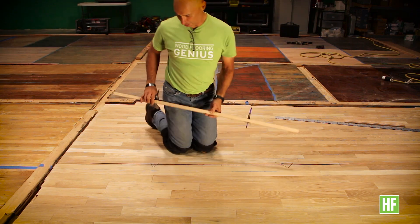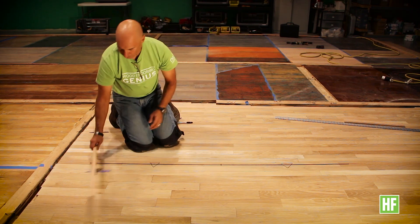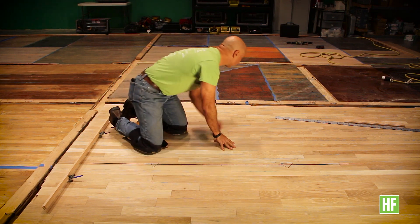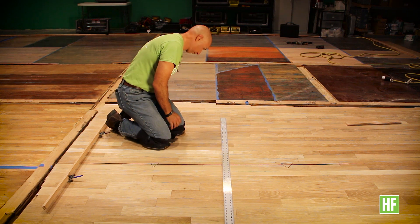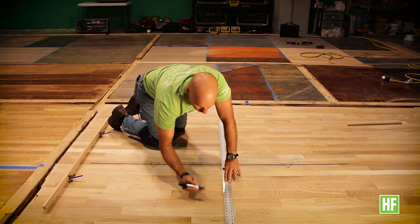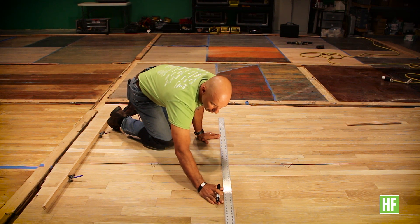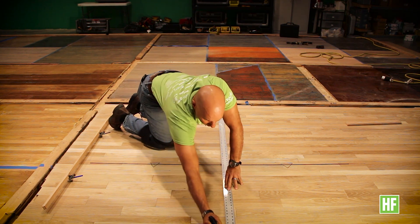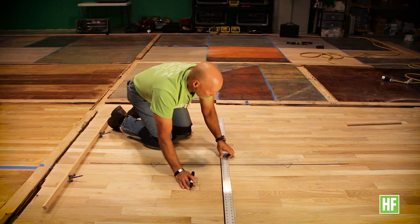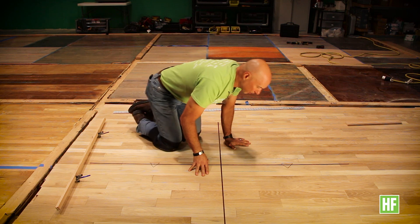Moving to the other trammel position. What I now have is two intersecting marks above and below the center line, which will be perpendicular to the first starting line. I'll draw that with a marker as well. So what we have here now is the typical four-quadrant 90 degree lines separated by the trammel points.